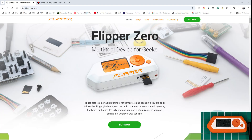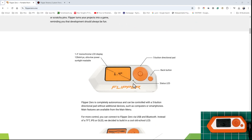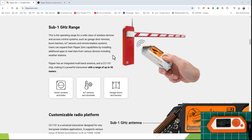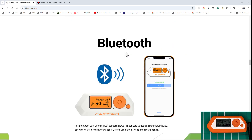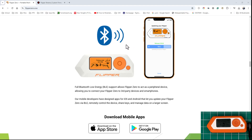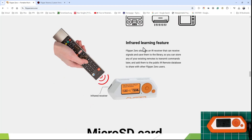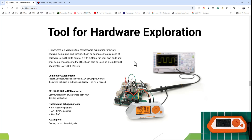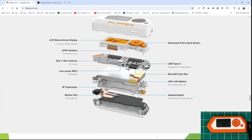First thing is go over to flipper0.1 — that's their primary website where you can purchase it. It also gives you the specs for it: all of the major sections like sub-1 gigahertz range, your low-frequency RFID cloner, your NFC, and Bluetooth. Bluetooth is going to be one of the areas we're focusing on, specifically Bluetooth low-energy BLE. There's also IR for remotes, an SD card slot, a lot of hardware expansion capability, and an iButton portion.